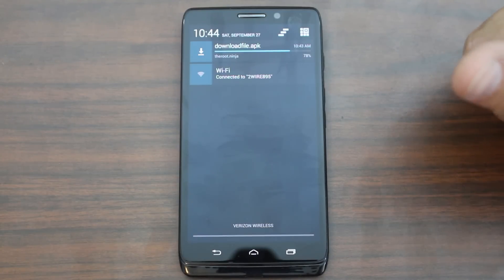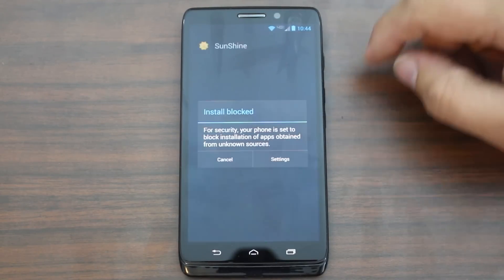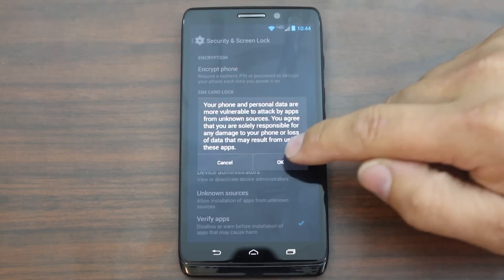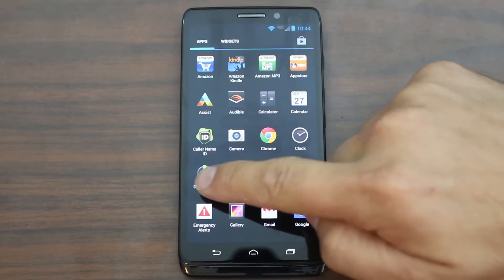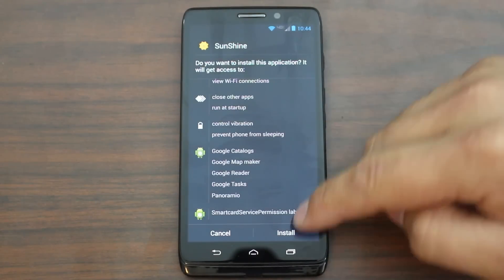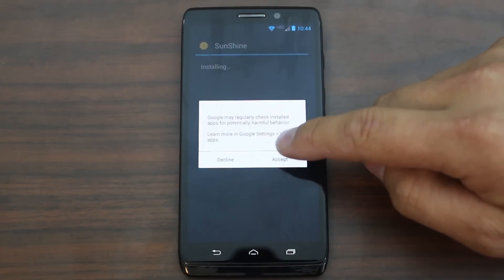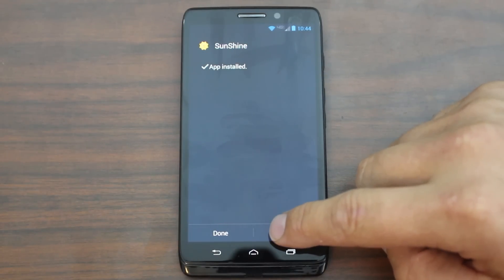It basically should give you root access and unlock your bootloader. This is made by a guy named Jay Case who comes up with all kinds of cool mods, tweaks, and hacks for a lot of devices — a lot of root methods and stuff like that. So this is going to give you a warning: you have to turn on unknown sources so you can install the application. Then you can go back and go into your downloads folder and run it again. Hit next, and go ahead and install Sunshine. You can see right there a little sun icon — go ahead and accept the warning and let it finish installing. Go ahead and open the Sunshine application.